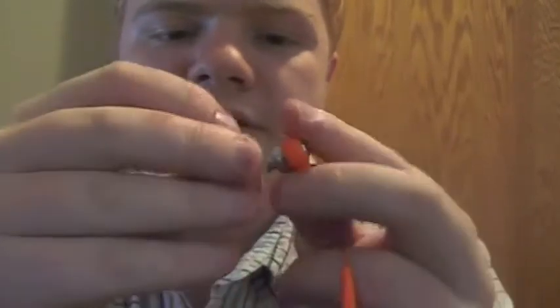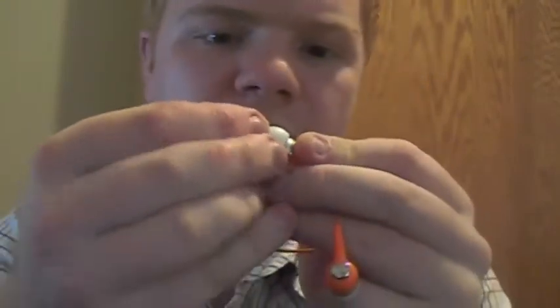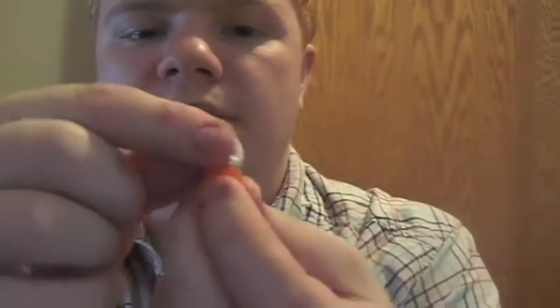There are not any replacement ear tips that you'd normally find. I guess that can be a bad thing, though I never use them anyway, so that's fine with me. I'm going to turn my volume all the way down and plug them in.